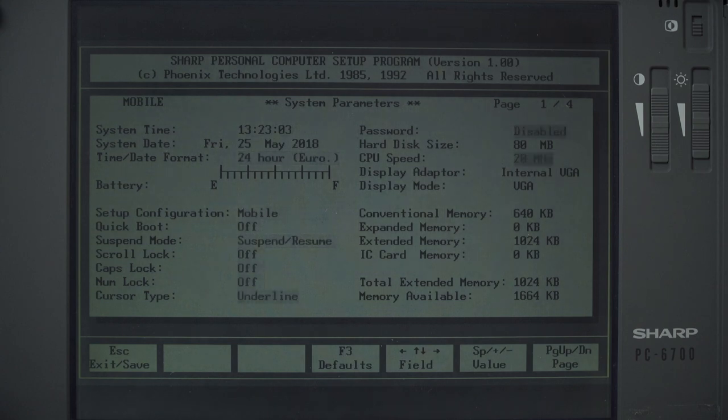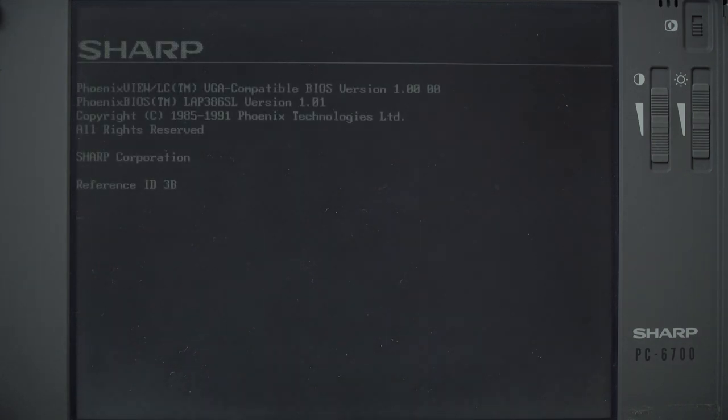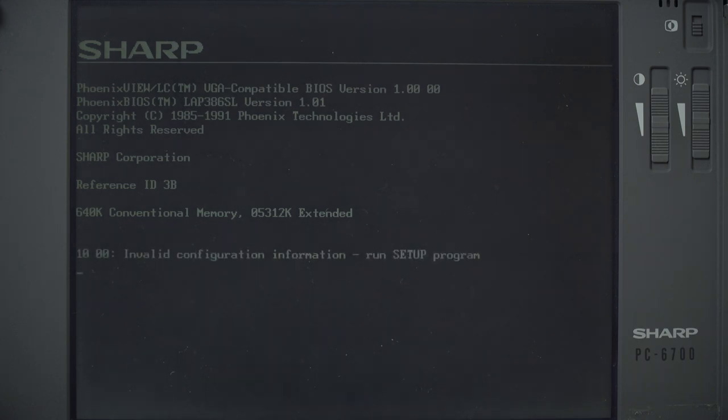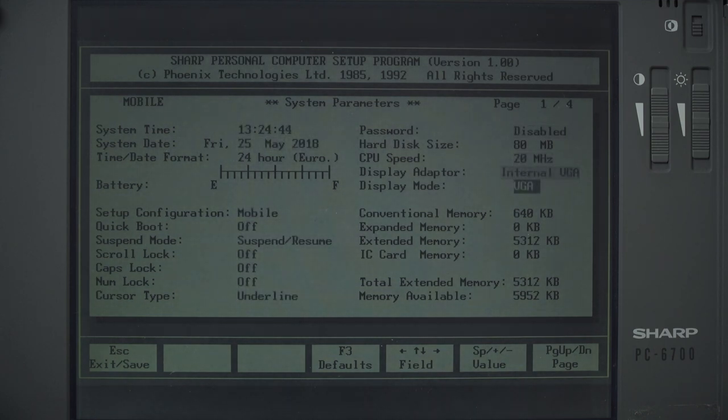I can't remember how much memory this thing has - I think it has 1MB by default, then possibly 3MB taking it up to 4MB. See, it knows its hard disk; when I got this it didn't know its hard disk. Since I put the NICADs in it seems to remember everything apart from the memory size. It's found it itself - we've got 6MB in a 1992 laptop. Some of the British Airways staff had money to spend.